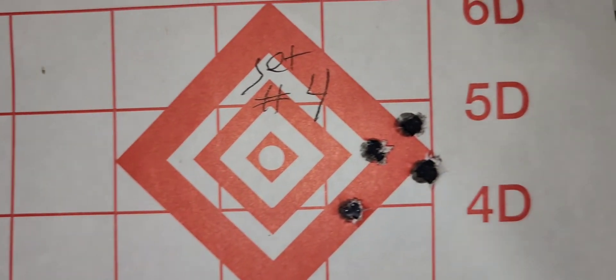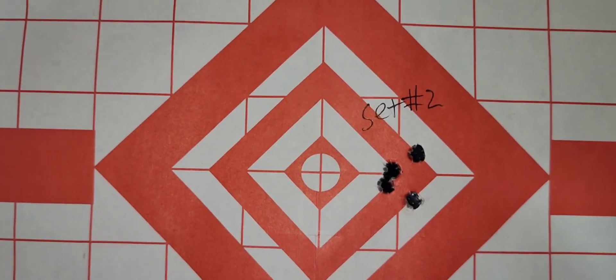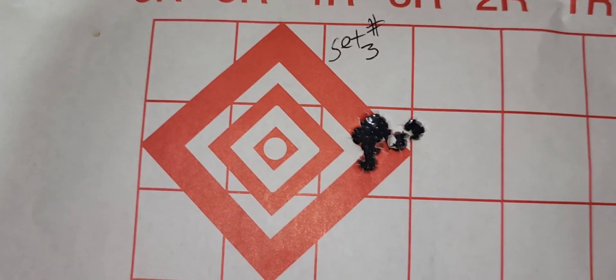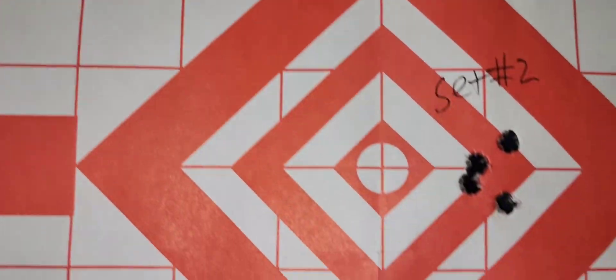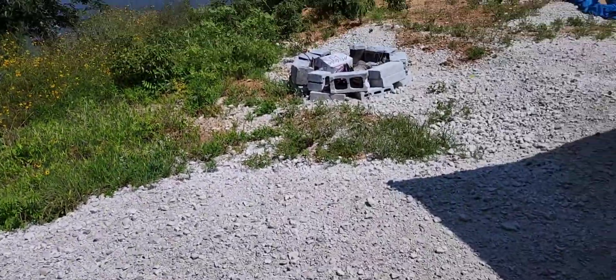I ran out of ammo after that — well, I went to setting four and it opened up. So I went back to setting two. I think I found it — setting two or three might do the trick. I'll just give you a view of the range here.